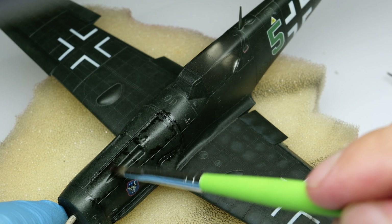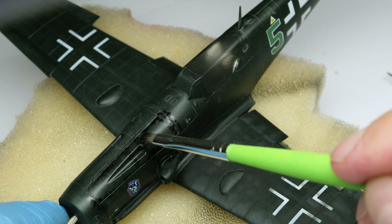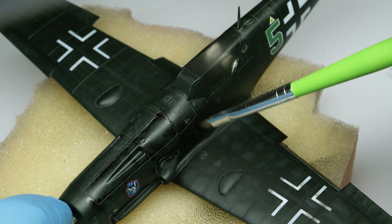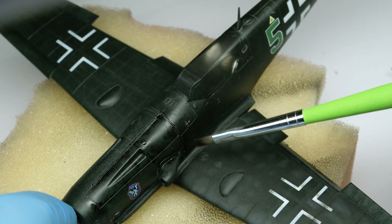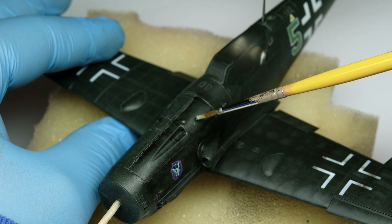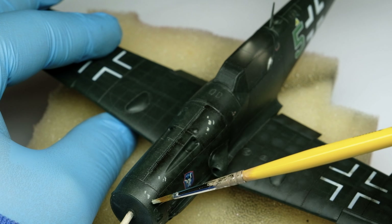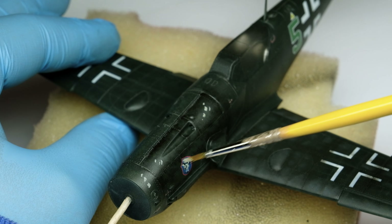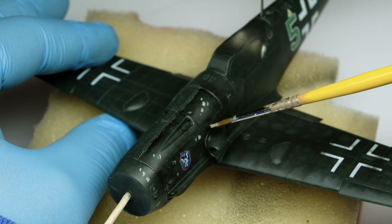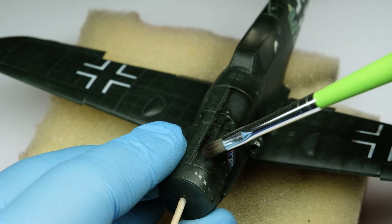Now let's jump right into the final stages of this black aircraft. In the last episode, we started to work with oil colors to enhance the surface. The first step is to moisten the surface with thinner, then apply some dark and light colors. With a dry brush, you blend them to increase the contrast on the surfaces, adding subtle highlights and shadows. When the oil has almost dried, I rub over the painted surfaces with a dry brush to blend the oil colors even a bit more.